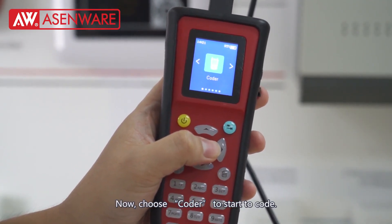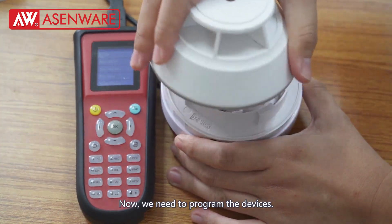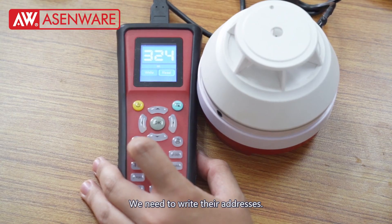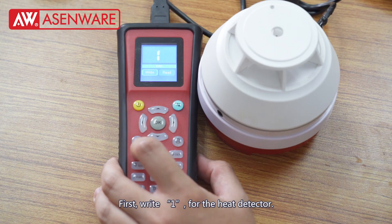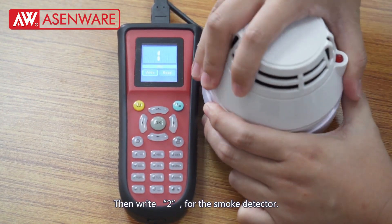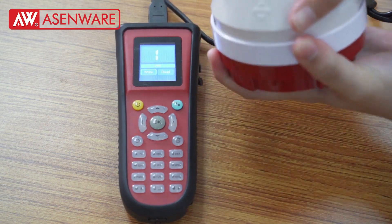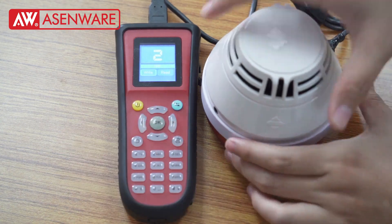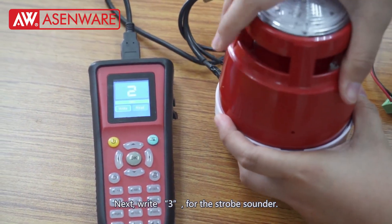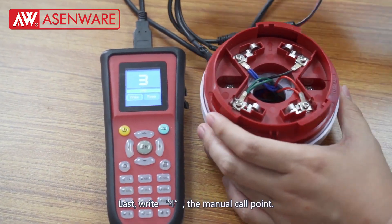Now start to code. Now we need to program it. We need to write its address. This one. And here. And this is stop sounder base. And this layer is manual core point.